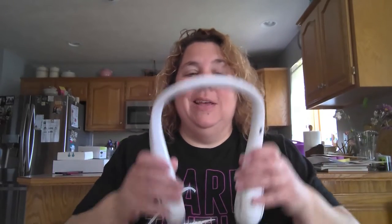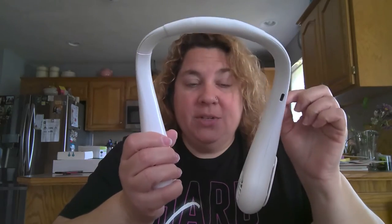Summer is here and it is baseball season and swim team practices, and I have this bladeless neck band to help keep me cool on those super hot days. Super excited — there are four different speeds.